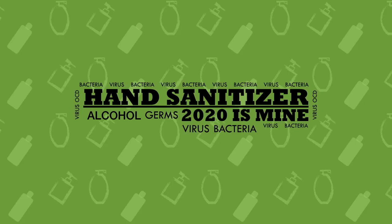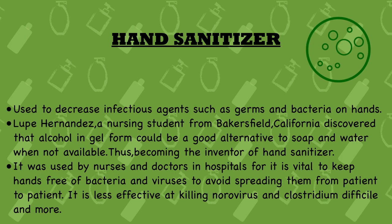Hello everyone, welcome to Learner's Talk. This is Pumang here, and today we'll be talking about hand sanitizer, which is immensely popular this year. We'll be looking at each point one by one. First point: hand sanitizer is used to decrease infectious agents such as germs and bacteria on hands — it is basically a type of disinfectant which kills microorganisms present on our hands.